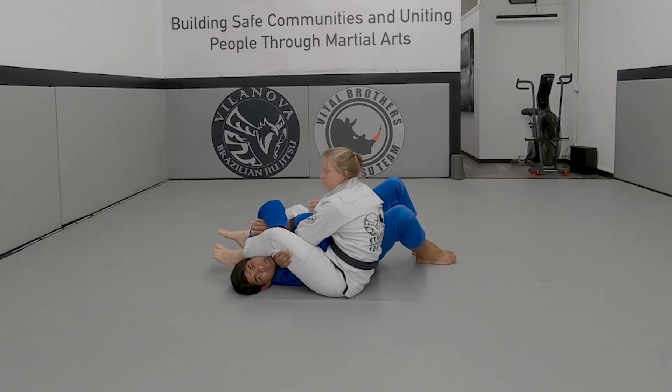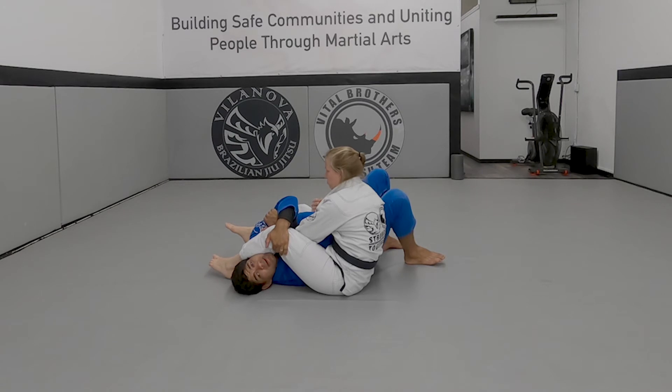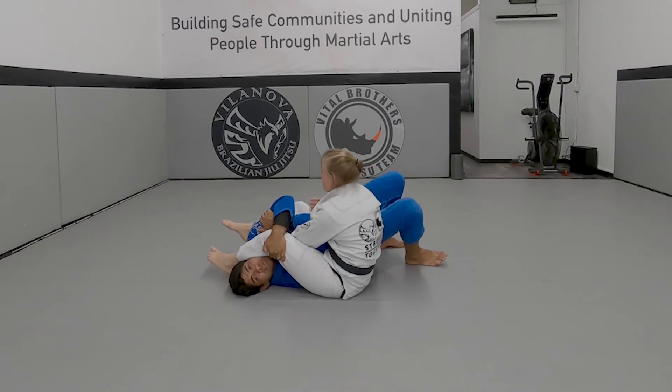If you can put your hand under her leg, it's good. If not, just go on the outside here and cut. Squeeze. Feet together. Hip up — as high as you can, go on your shoulder.